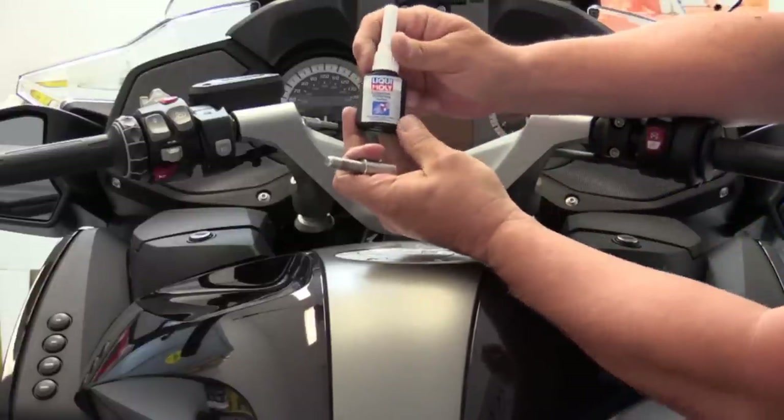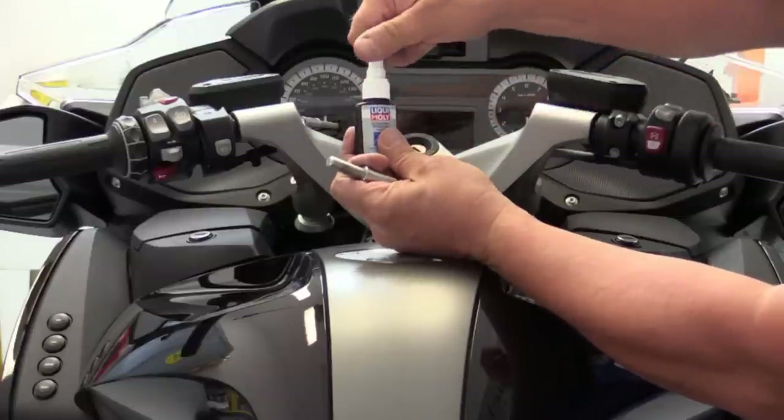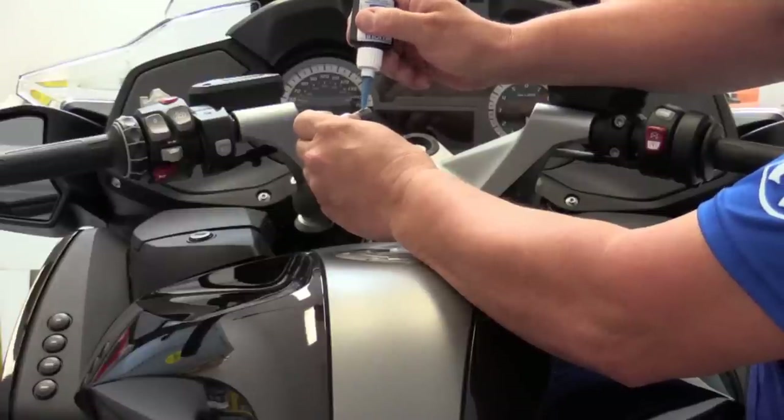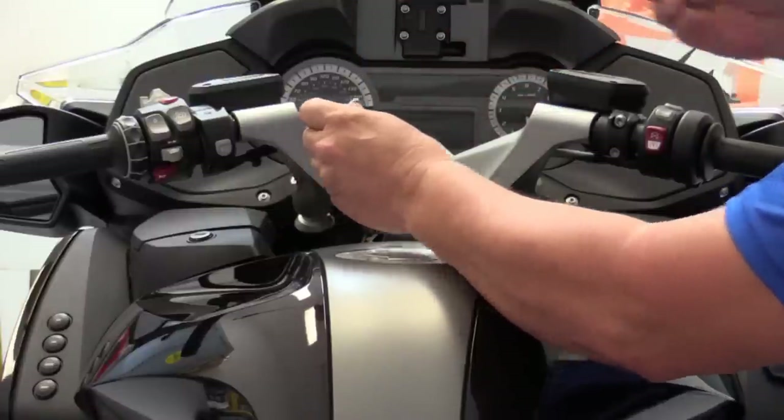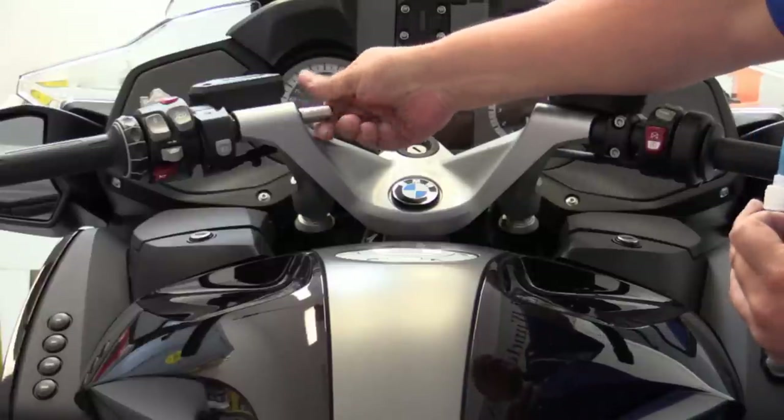First, you want to use a little bit of thread locking fluid, like this excellent product from Liqui Moly. You don't need a lot — just put a small bead on there, otherwise you'll have a heck of a time getting it off again if you ever need to. That'll be sufficient to hold it.